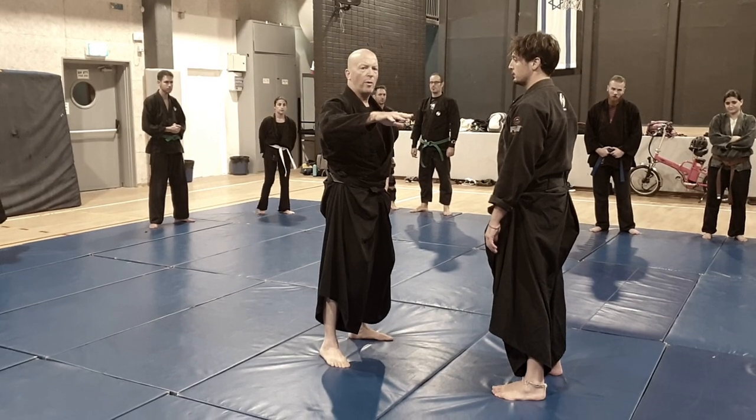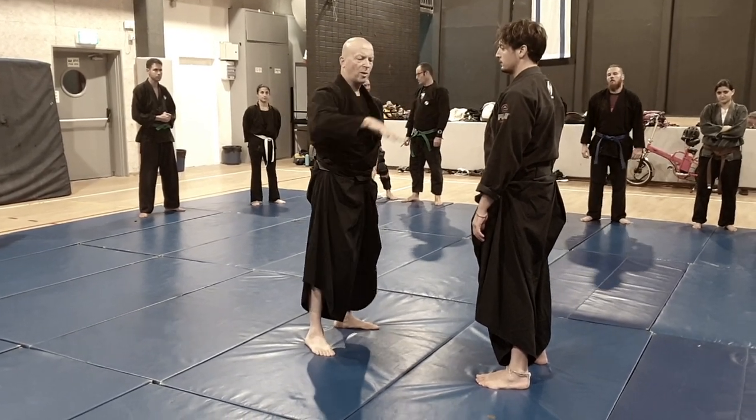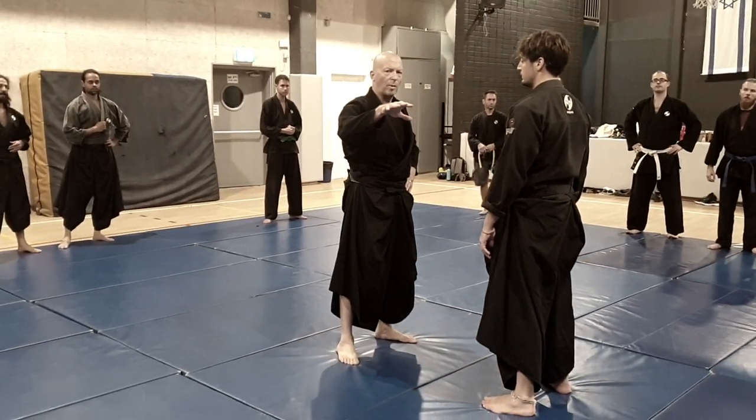When we started this year, we explored ten directions of Tai Sabaki — horizontals, one up, one down — twelve directions of Tai Sabaki.